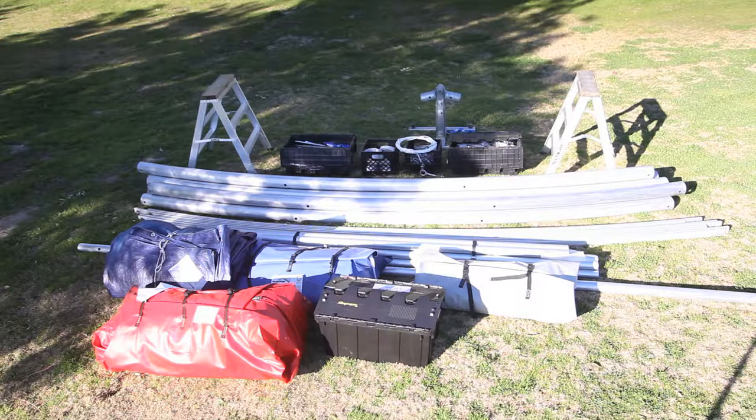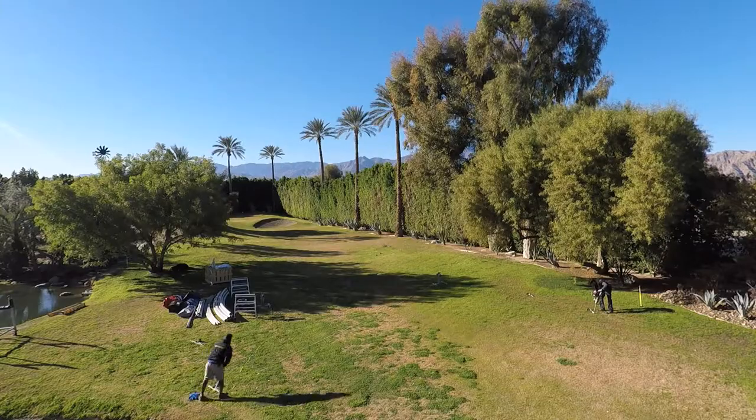Let's set up your Saddlespan. First, find that packing list and read it. Get familiar with each component. We suggest you wear gloves and steel toe boots.